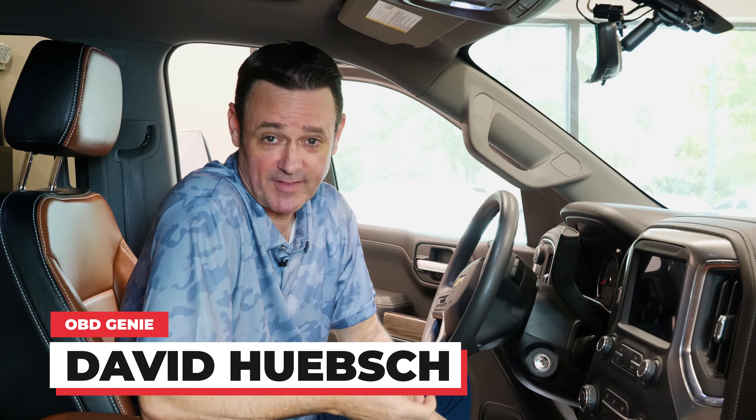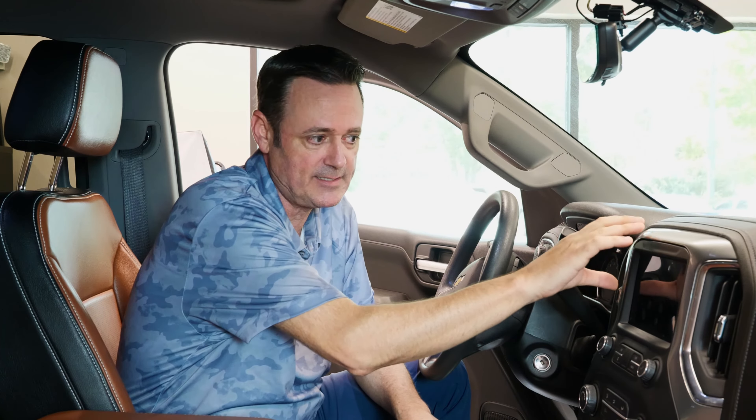Hey guys, David here with OBD Genie. We wanted to make you aware of a situation that happens in GM vehicles. I just replaced a cracked radio in a 2019 Silverado.